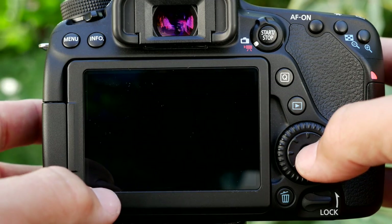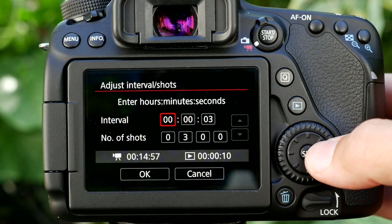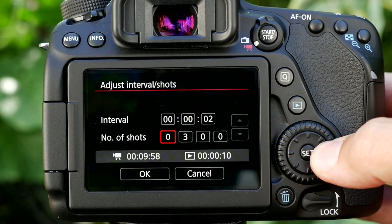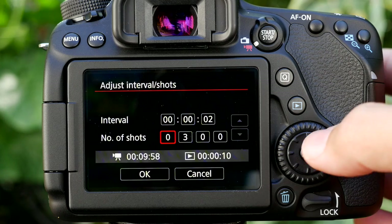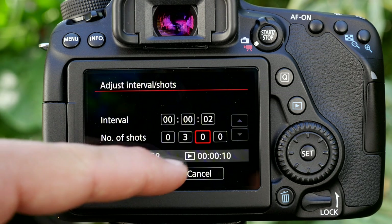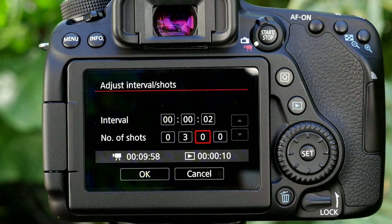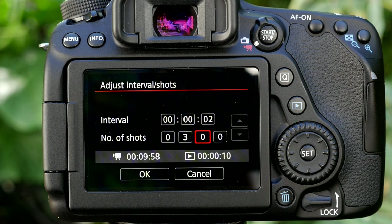In time-lapse movie mode, the setup looks very similar — every two seconds, number of shots — but there is a limit to the number of shots because it's creating a video file, so unlimited isn't an option. Let's say 300 shots. Down below, it shows the total recording time needed: nine minutes 58 seconds, and the playback duration calculated at 24 or 30 frames per second. So for about 10 minutes of filming every two seconds, you only get roughly 10 seconds of time-lapse — but that's often plenty, since most viewers won't watch a single scene for long.